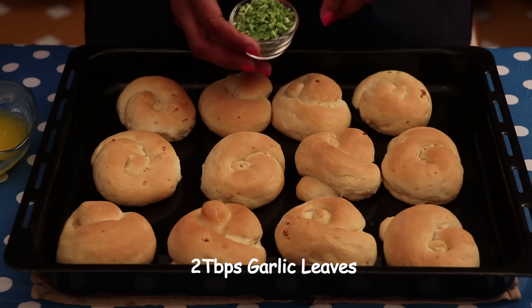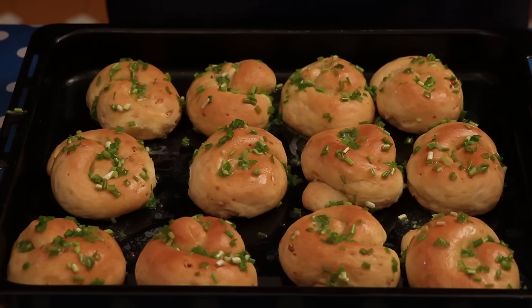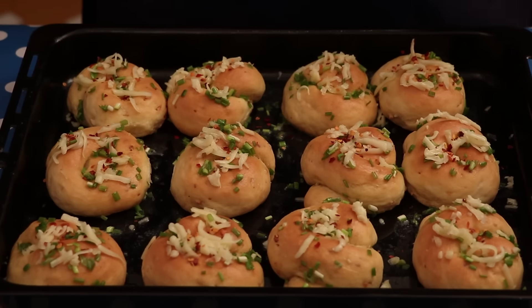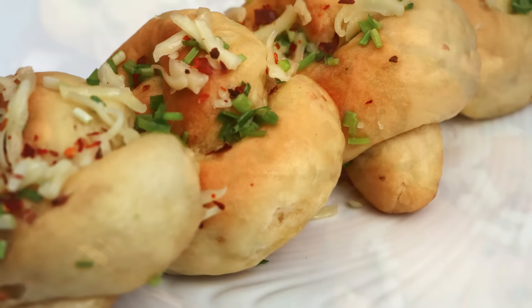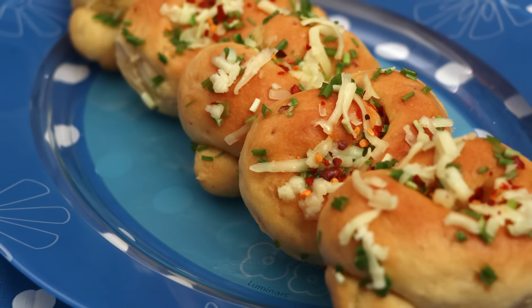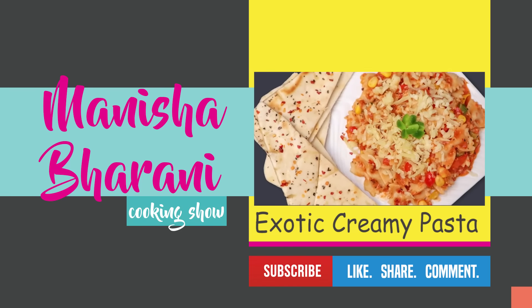This is fresh garlic leaves. I am adding 2 tbsp fresh garlic leaves into melted butter. Apply this mixture when the bread is hot. After spreading the butter on the knots — this is my touch to the recipe — spread some cheese on the top when the bread is hot. Now our garlic knots are ready to serve.